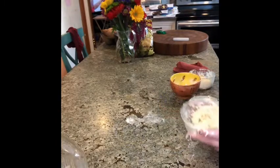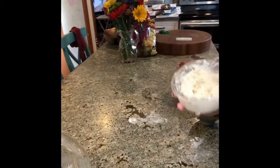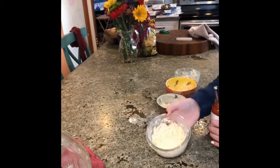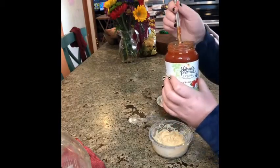They should look something like this. Now use a spatula or your fingers to pat it down flat. Once it's patted down flat, let's put on some pizza sauce.